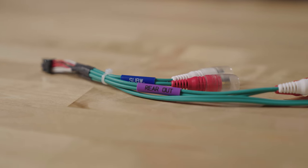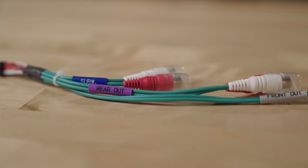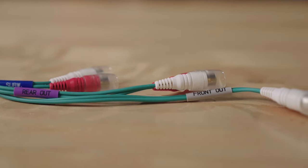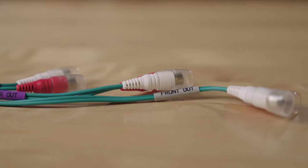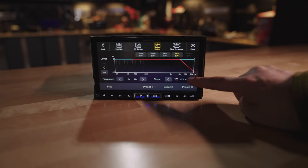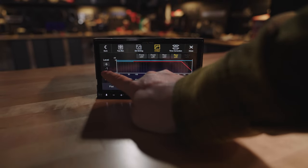There are also 6-channel 4-volt preamp outputs, so if the amplifiers built into these radios aren't powerful enough, you can add amplifiers and know that they will get a good, strong signal from the preamp outputs. There are also built-in crossovers so that you can make sure you're only outputting the frequencies your particular speakers can handle.